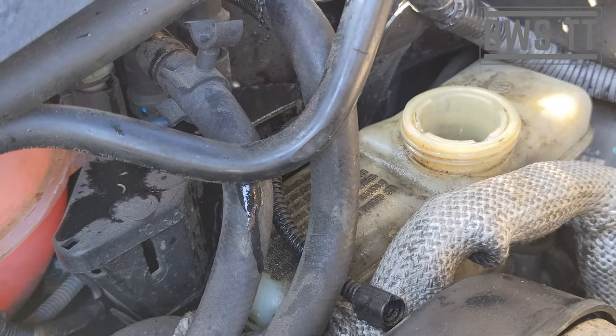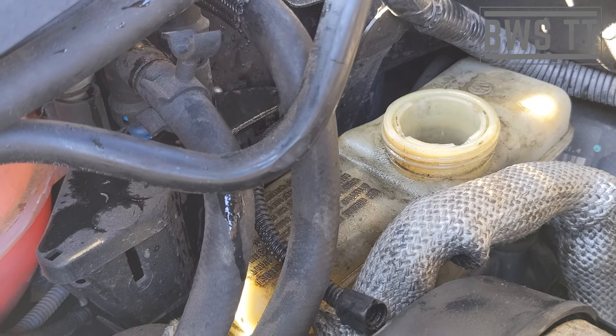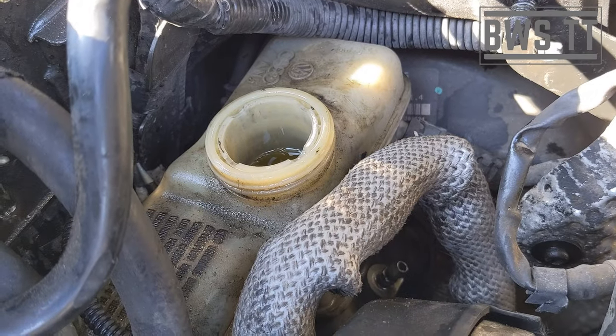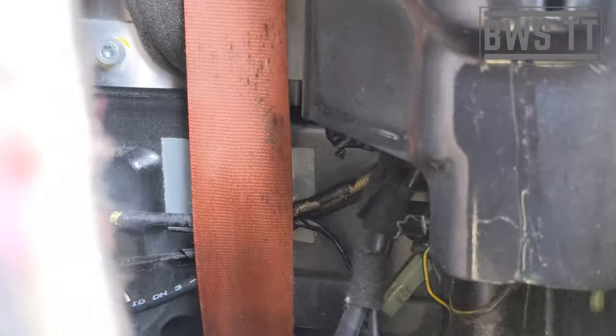Has it got any firmer? Can you still press it all the way down? Still not firm. That's going to require some investigation.